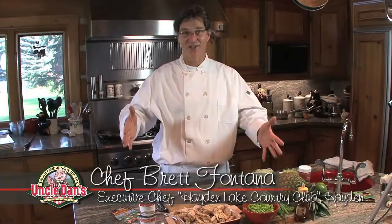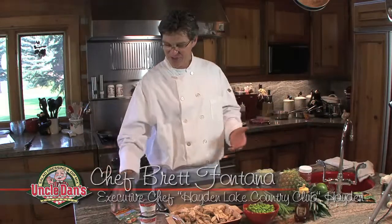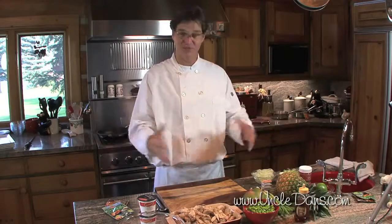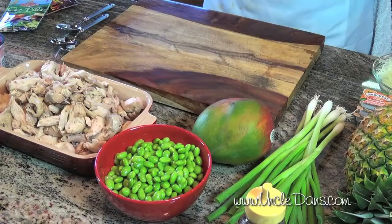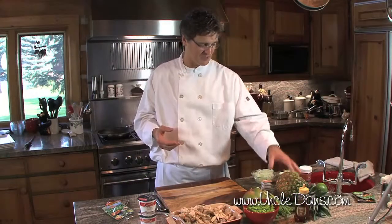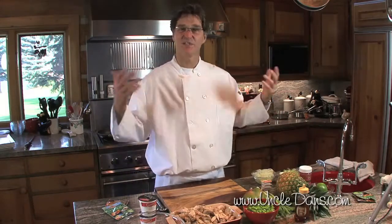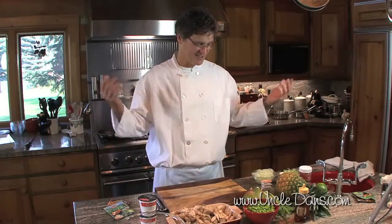Good afternoon, I'm Brett Fontana from the Hayden Lake Country Club. I'm here at Uncle Dan's Lake Cabin and we're gonna do some cooking this afternoon with some of his seasonings. This dish is gonna be made with some leftovers — pulled chicken meat from fried chicken on the weekend, some cold rice, some edamame soybeans, and some fresh pineapple, green onions, and yogurt. We're gonna make a little Asian chicken dish with Uncle Dan's seasonings and the leftovers.